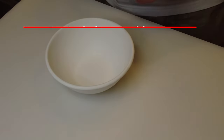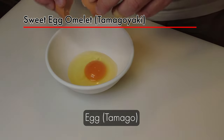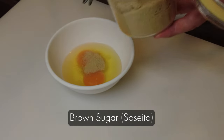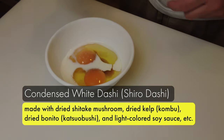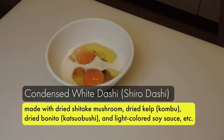Now I'm going to prepare the sweet egg omelette which is tamagoyaki. I'll add brown sugar, which is soseto, and milk, which is gyunyu. And condensed white dashi, which is shiro dashi. Shiro dashi is made with dry shiitake mushroom, dry kelp, dry bonito, and light colored soy sauce.